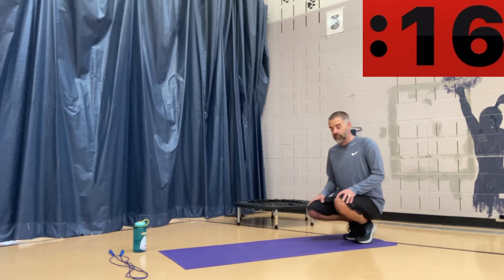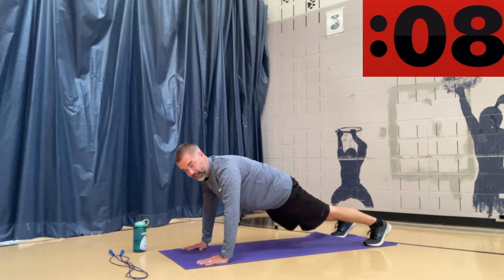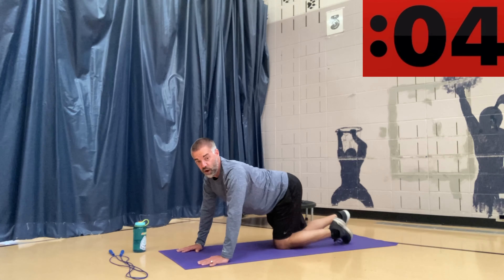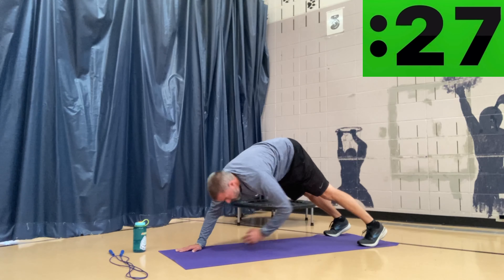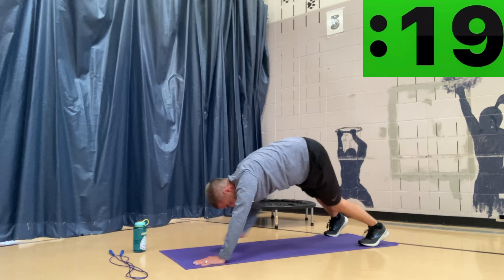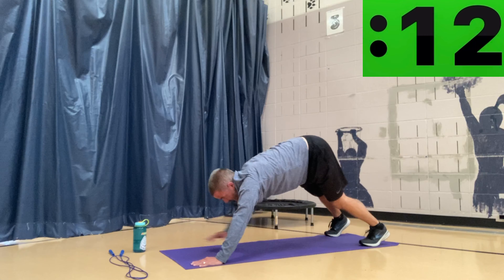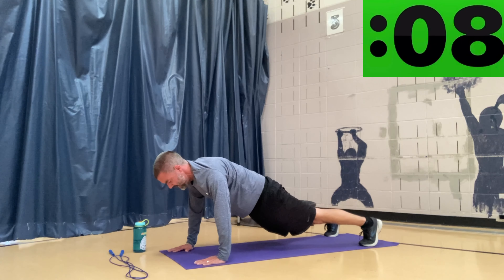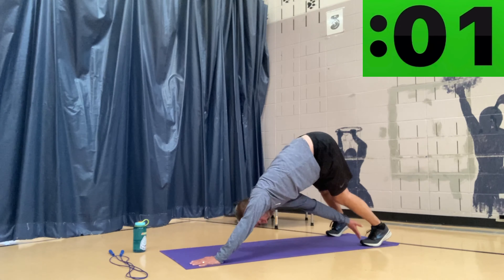This is our last activity — these are called plank toe touches. I'm in a plank position and I'm going to reach back with my left hand and touch my right toe, back to plank, then right hand to left toe, back to plank. Here we go, five seconds — you got this, last one, push through. Left touches right toe, back to plank, right touches left toe, back to plank. Come all the way back to a flat plank before the next toe touch and really tighten your core each time. Squeeze — and one more — squeeze. Way to go everybody, we made it! Nice job today, thanks for joining me.